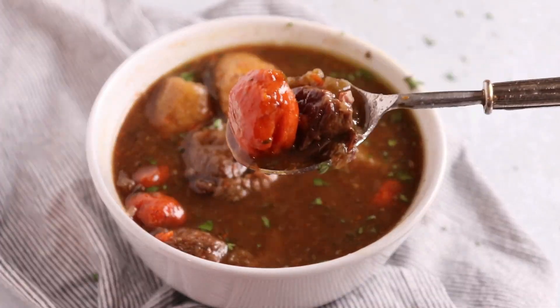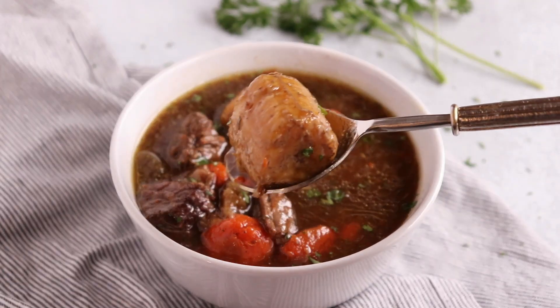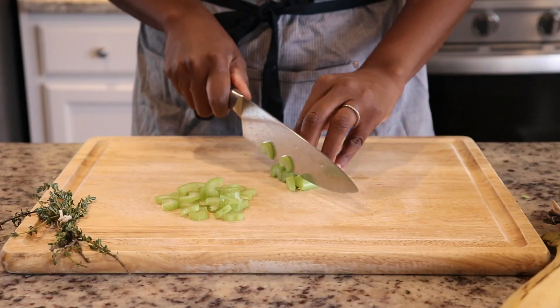It is the middle of winter and this beef and plantain soup will warm you right up, and I'm going to show you how to make it.